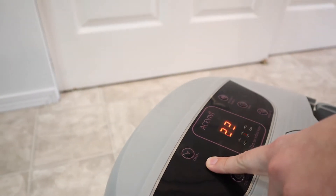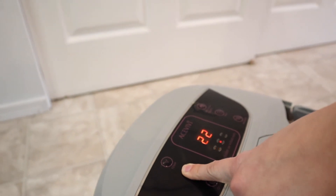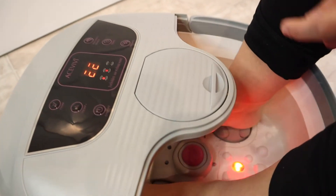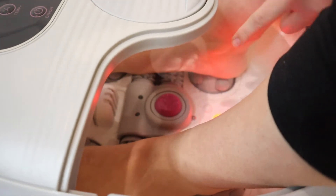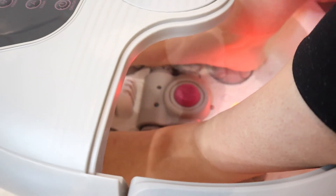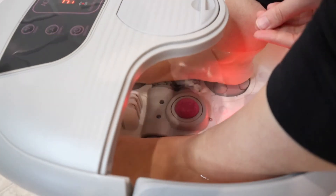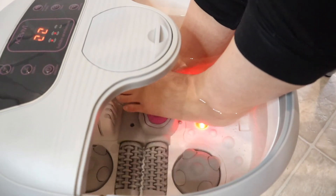I'm gonna put the temperature up a little bit and then try the red light bubble button. This little red light turned on. This little rotating stone down here is supposed to be for filing your heels or any rough spots on your feet. You can just put whatever problem area you have on top of that stone and it will just kind of massage that area. It doesn't hurt or anything — it's just rotating slowly, which is kind of nice.